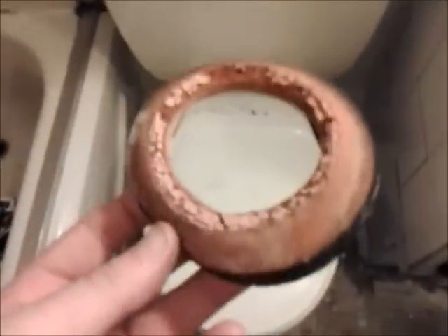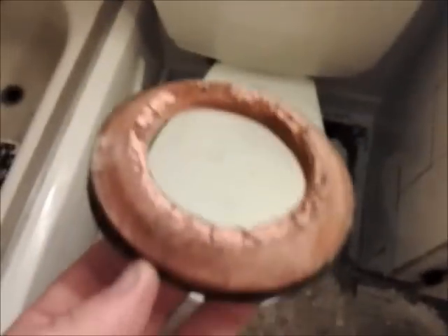One day I'll have a good looking toilet here. Maybe just not today. Well, this little thingy there that goes underneath the box — that's what made the water leak from underneath there.